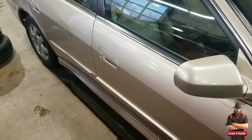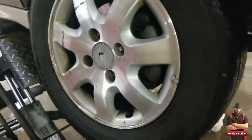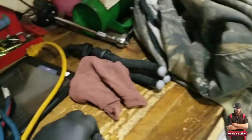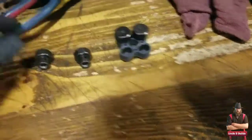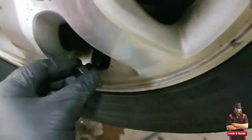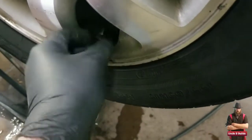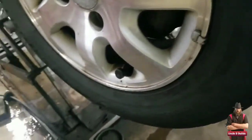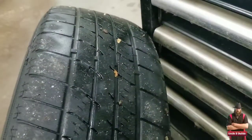First thing you want to do is lift the car if you have a lift. Once it's up, remove all the lug nuts. I have these tools that go on the valve pin to let all the air out. Put it on there and let the air out. Do that to all four of them.